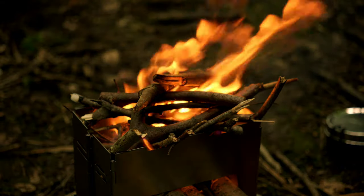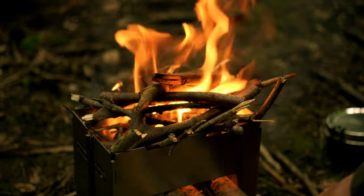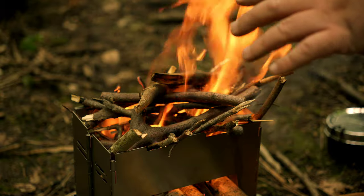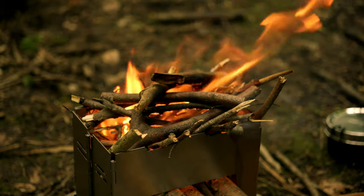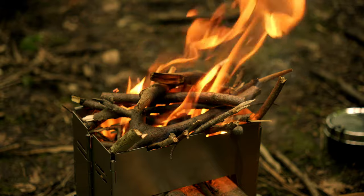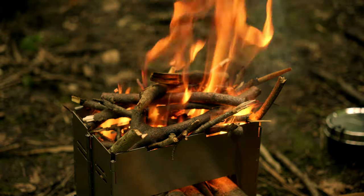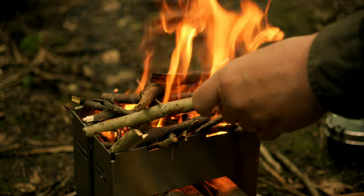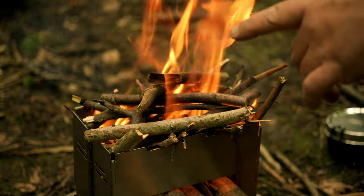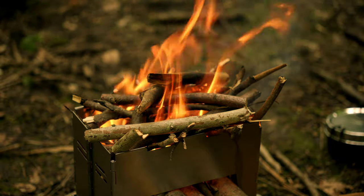Brilliant results right out of the gate. These should give us some nice cooking embers — fingers crossed on the bottom. When that flame has died out, I'm going to put a steak on there and see how long it takes to cook a lovely steak using embers alone and the folding fire grate on top. If it can't cook a steak, it's not worth its salt. I have no doubts.